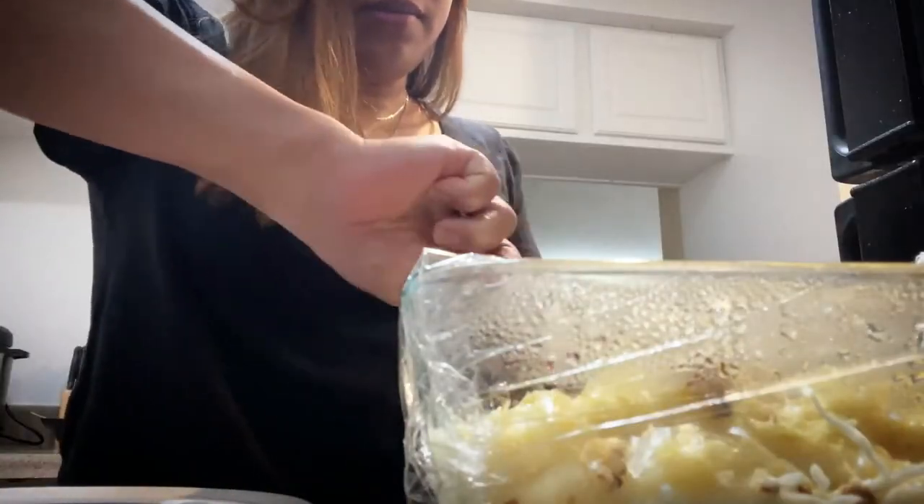Okay guys, I'm gonna try my Maja Blanca now — it's 3:45 and it's been two hours. I'm gonna take it out from the refrigerator. Okay, here it is. I got a small plate to put the Maja Blanca on. Okay, I'm gonna taste it now. I wish I could share this with you guys.